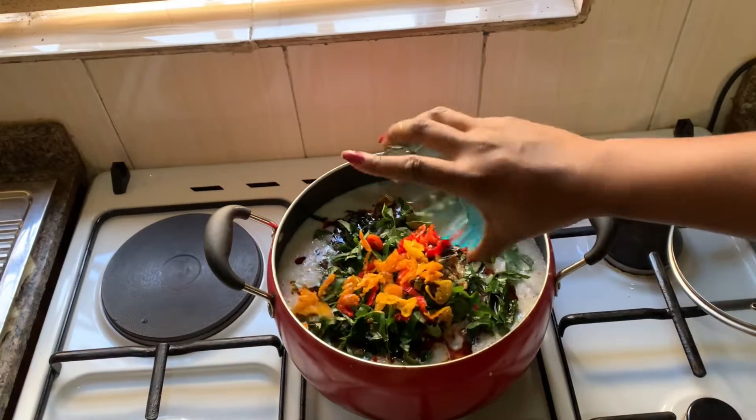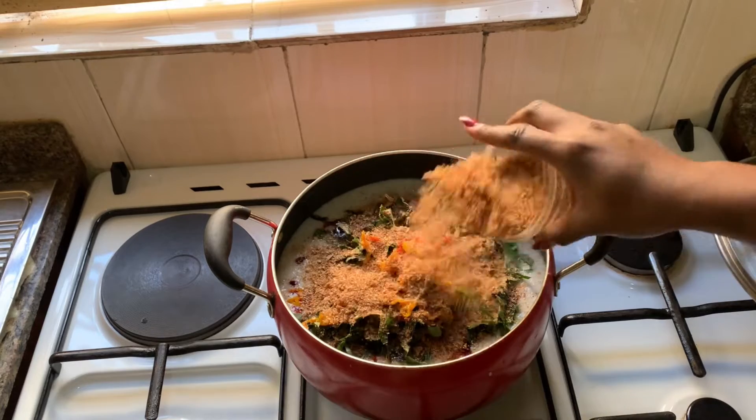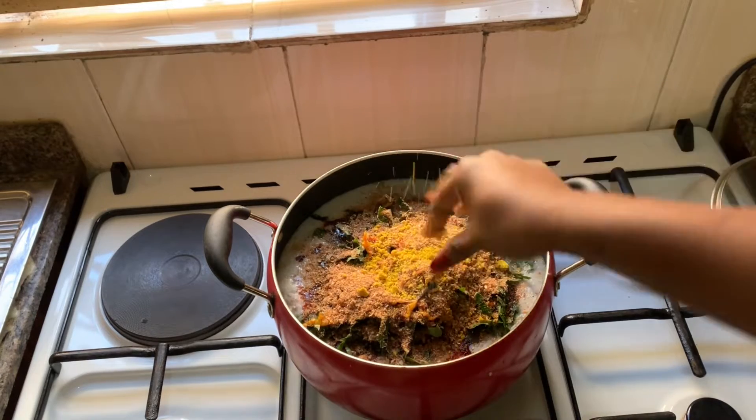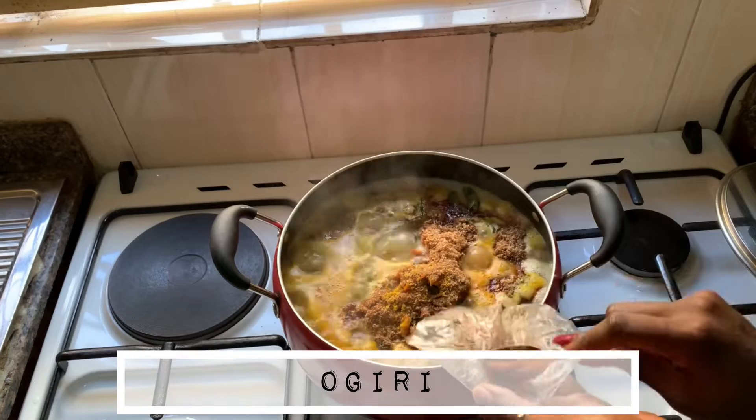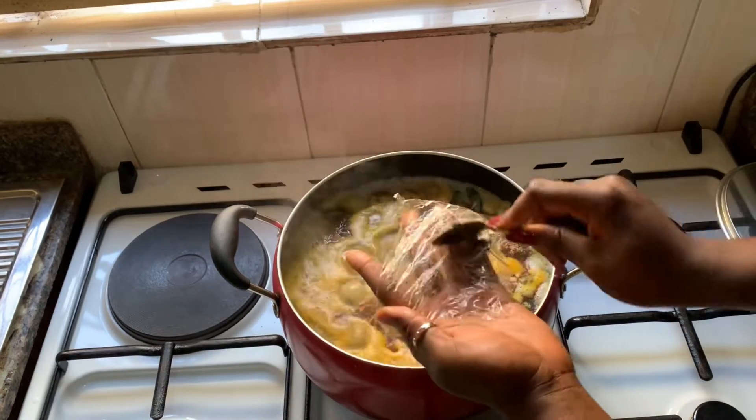I added uziza leaves, more peppers, and crayfish. I adjusted the seasoning and let it boil very, very well. I added Ogiri as well. And I let everything boil properly.